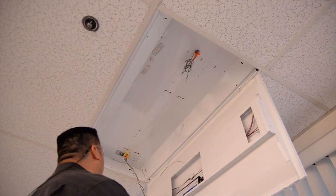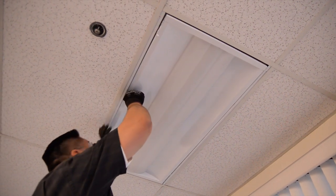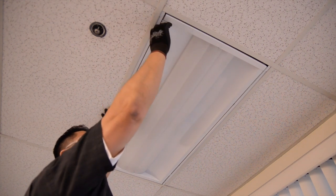Now raise up the frame and lock it into the universal mounting brackets. Check your work, then flip the switch on your new, efficient LED fixture.